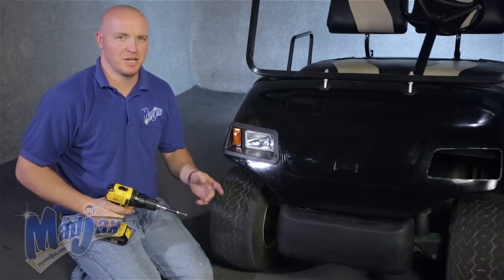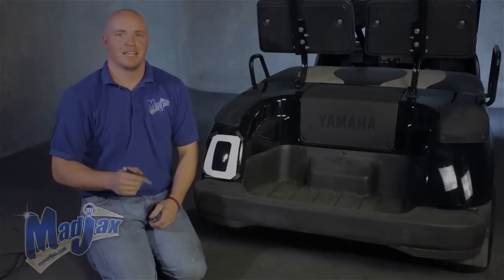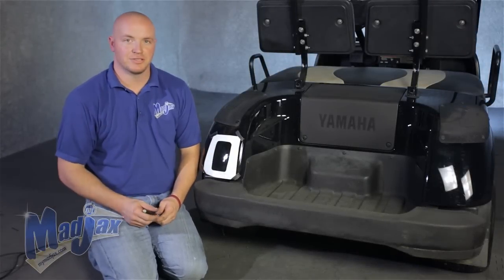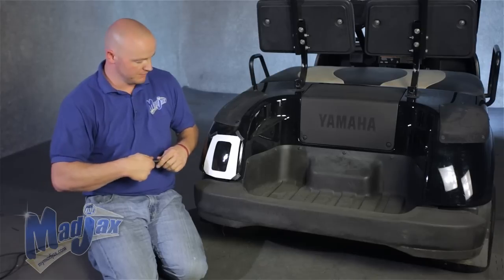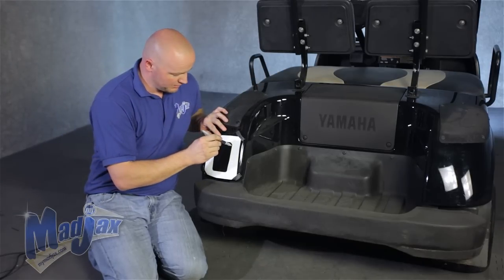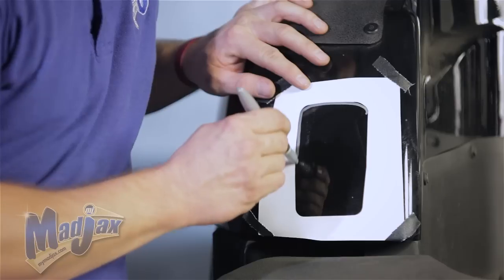We're going to repeat this step on the driver's side. Now we have our front headlights attached and we're going to move on to the rear. You'll notice we've already attached our template, which is included in your kit, to the driver's side of the cart. We're going to take our marking pin again and trace out the inside of the template.